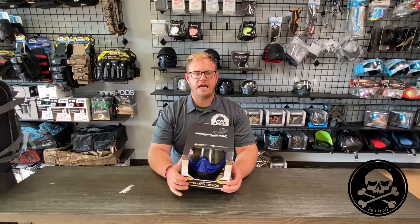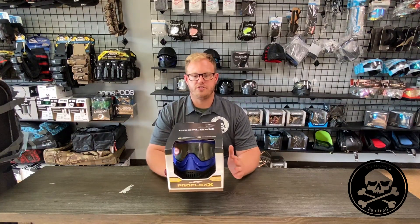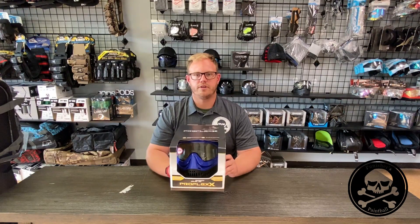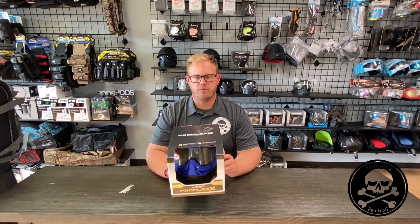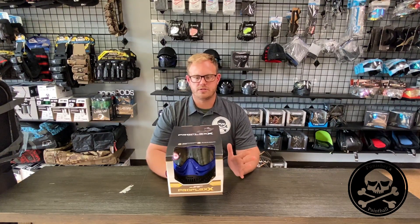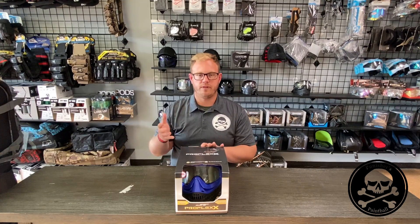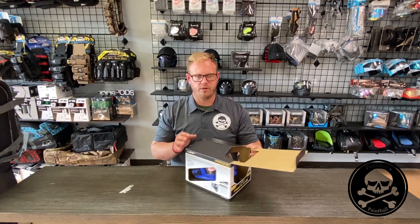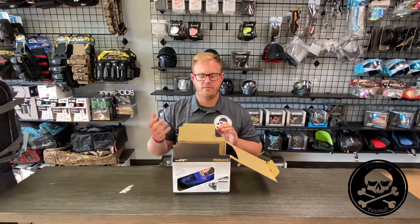All righty, guys. So we have the brand new JT ProFlex X that was released. They just released some brand new colors. We have the blue here. It's also offered in a red, a greenish lime, as well as an olive. And we're going to go over what all is new with the JT ProFlex X. The JT ProFlex has been probably one of the longest standing popular masks on the market — a very popular mask for the level of breathability that it offers, as well as level of comfort.